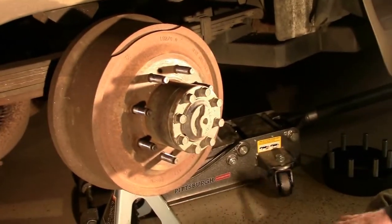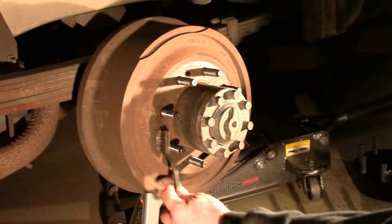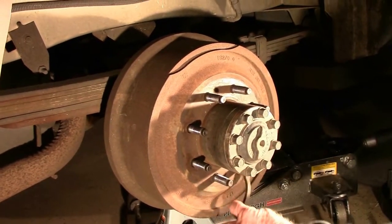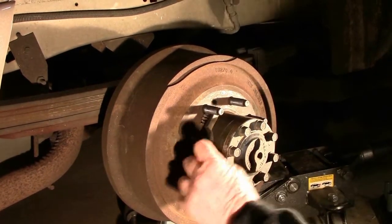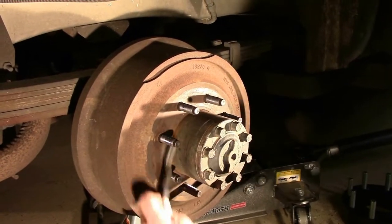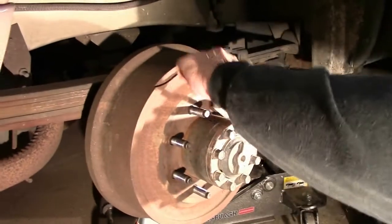A good suggestion at this point is to make sure that the face of the brake drum, where the spacer is going to seat, and the part of the hub itself is clean and clear of any major deposits of either rust or crud.